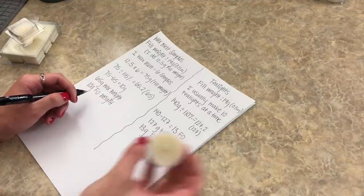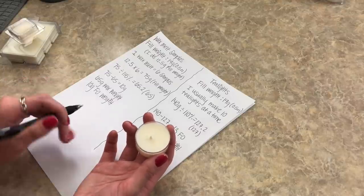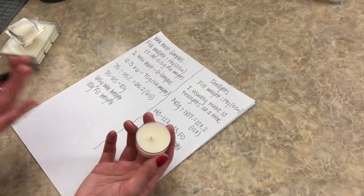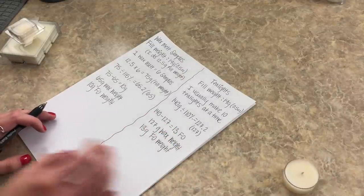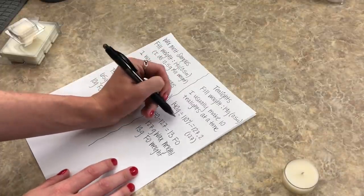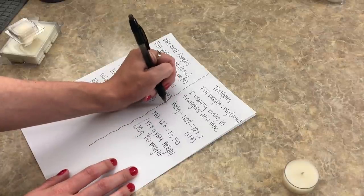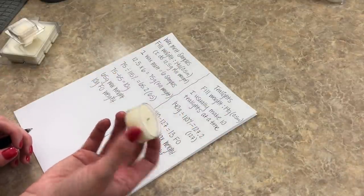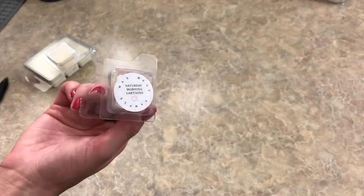So subtracting the wax weight from the fill weight: 140 minus 127 gives us 13 grams of fragrance oil weight. That's 127 grams of wax and 13 grams of fragrance oil. The formula is the same as making a candle. As long as you're using the same wax, the same fragrance oil, and the same fragrance oil percentage, you just need to make sure you have the correct ratio so the wax and fragrance oil combined equal the fill weight.